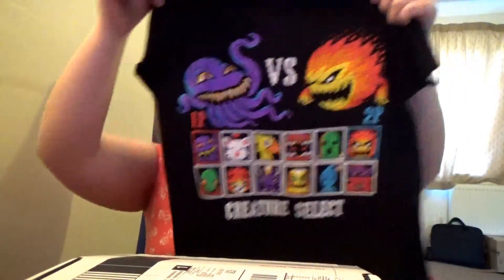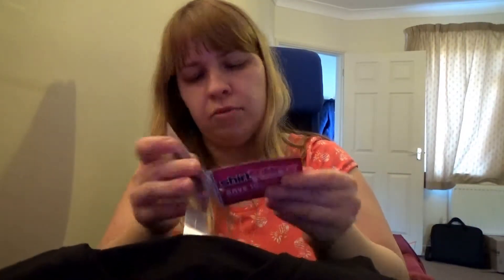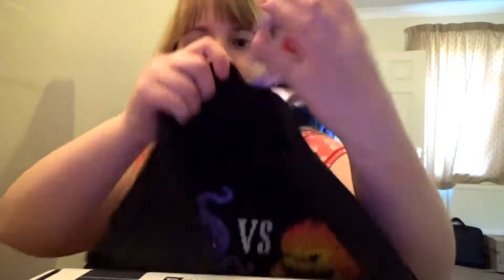There's some video game stuff. Exclusive nerd block. You have acquired amazing t-shirt — all the strength and stuff you get from it. Shirt only found inside arcade block. Apparently retails for $19.99. Awesome. Good start so far, much better than this month's.